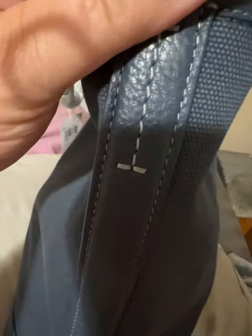Good stitching. This is a leather material. The side is leather as well. Overall, very nice.